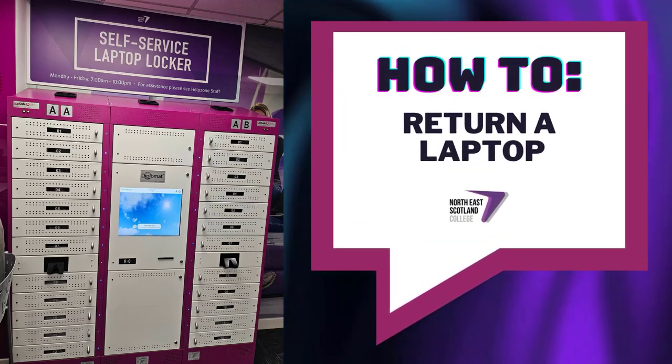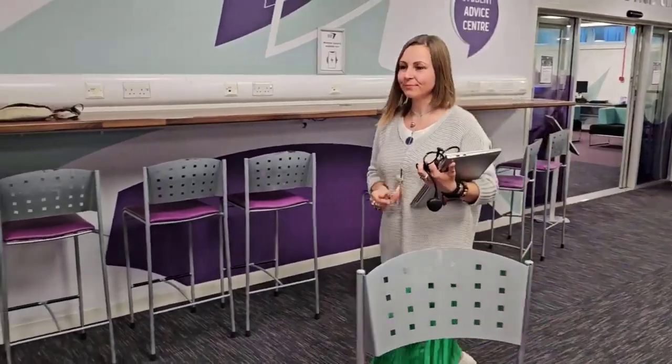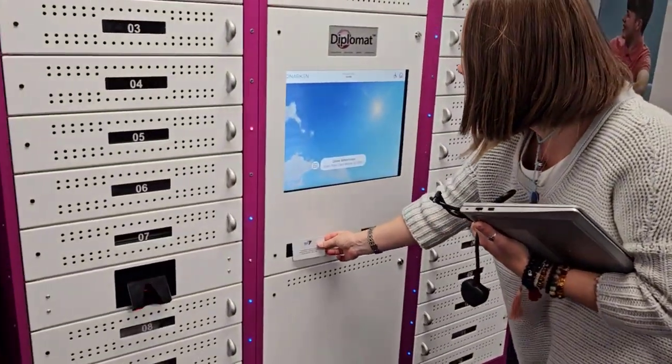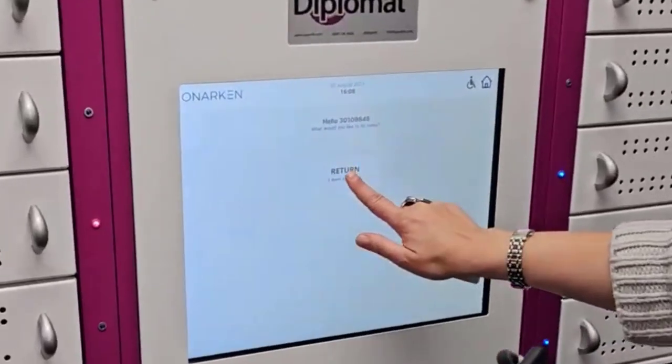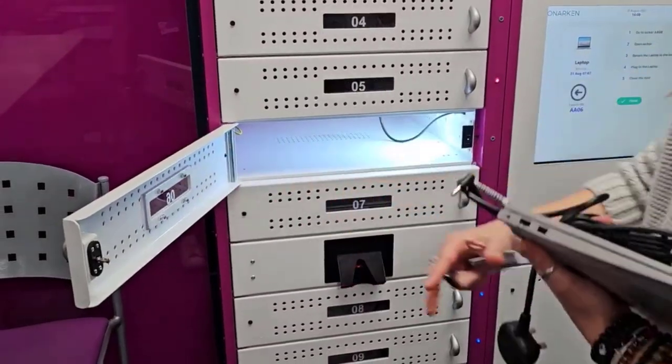How to return a laptop. Approach the lap safe locker and scan your student card. Select return. The laptop locker will then flash a light allowing you to open the door.